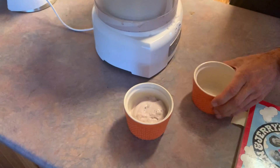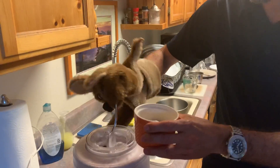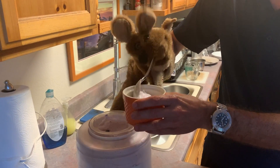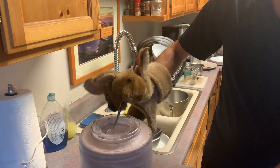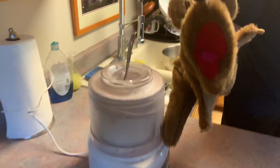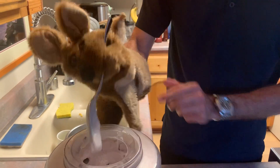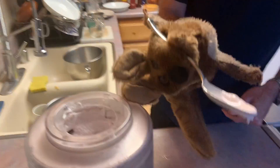Yum, yummy! Some more — oh my gosh, I think I want to eat it right now. We have two bowls and we're gonna try it right now. Actually, just use the giant spoon — what the heck, go ahead, here we go!